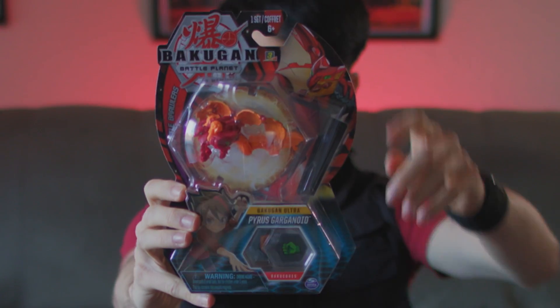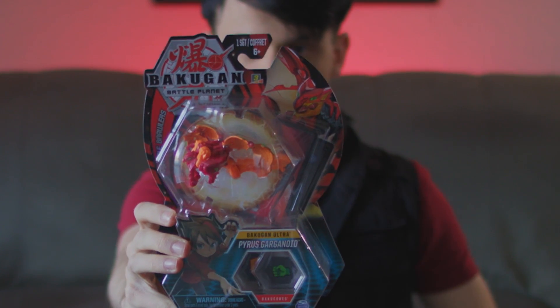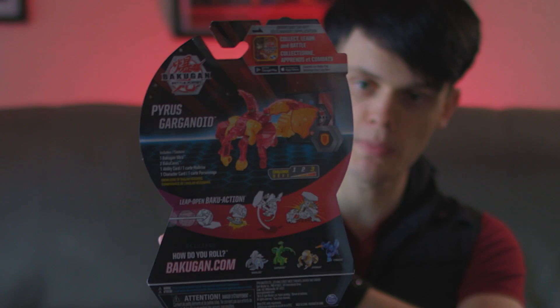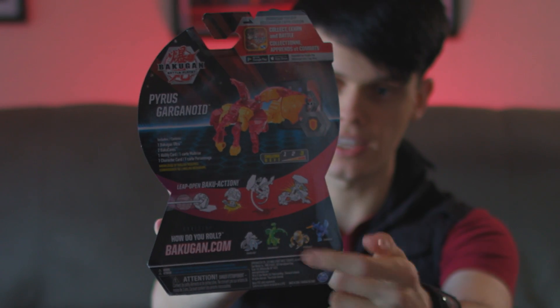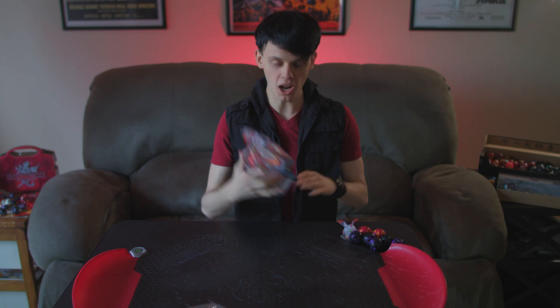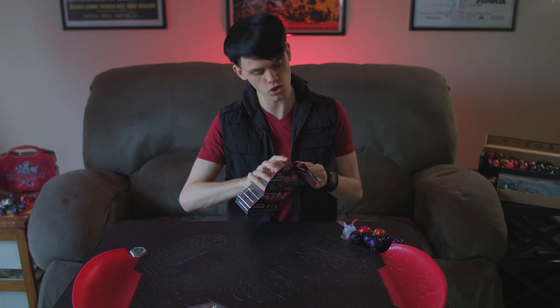Pyrrhus Garganoid. As you can see, it has that beautiful Ultra Bakugan art on the side. You can see the back of the package here. Something I just noticed is the Ultra Bakugan on the back of the package — this little design is not Draganoid, it's Hydrus. Ultra Hydrus. But okay, let's get into this. That's all the packaging you need to see.